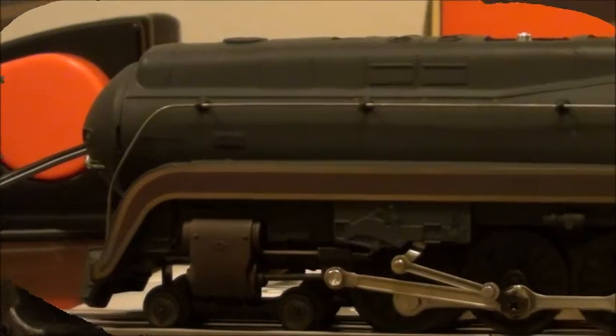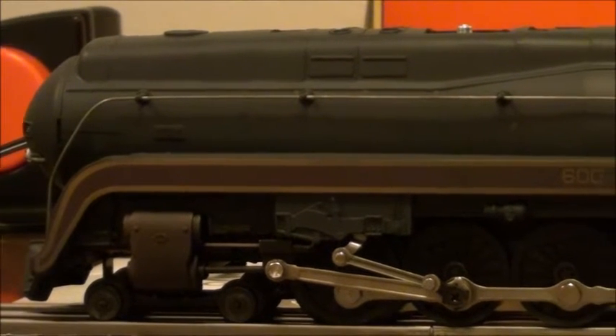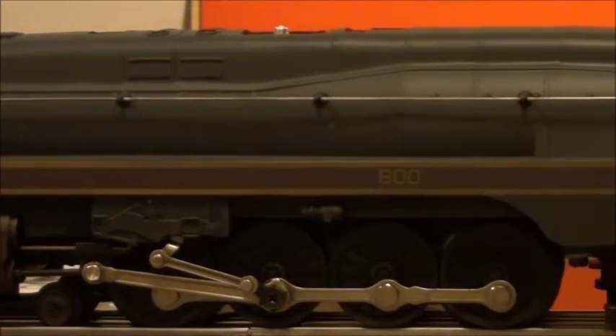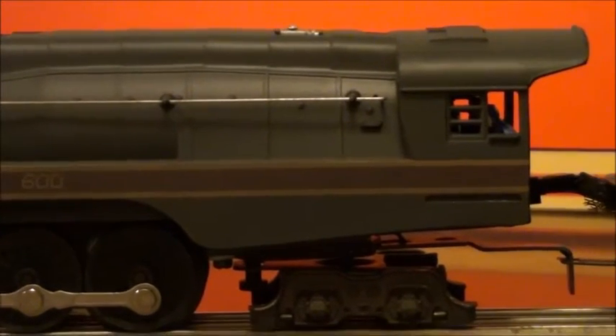The end in the cab actually swings — it has some motion to it so it can go around tight curves. And the draw bar between the tender and the locomotive is just your standard old school slide draw bar. Nothing fancy. Here we're going to do a close-up pan along the locomotive just so you can get a general overview of the model and everything it has to offer.